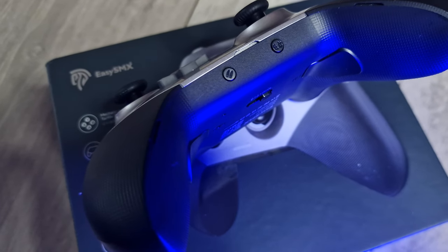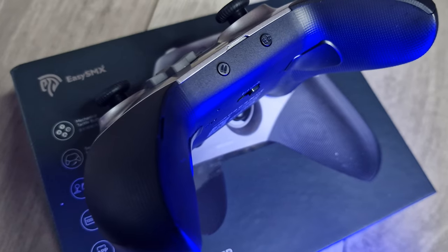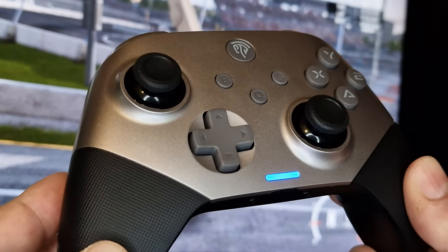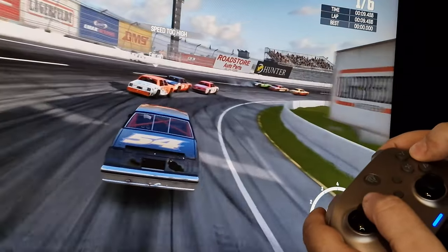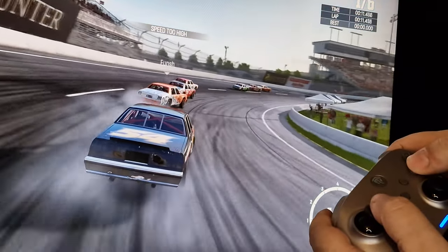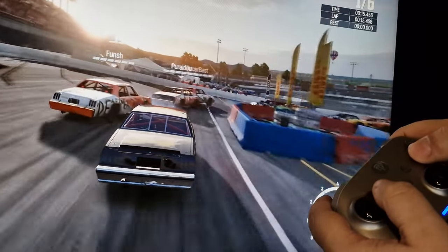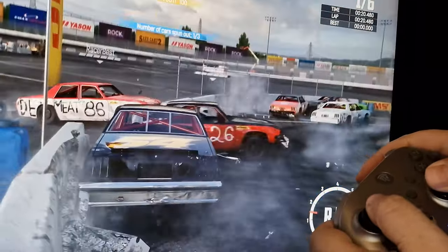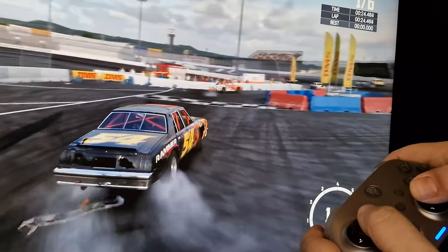As well as two extra back paddle buttons to map as you please, there are two small buttons on the bottom of the controller — one for a turbo setting with three modes and the other for five stages of vibration. The vibration feels better than that of the official Xbox controllers, though maybe that's because the X10 is brand new. Regardless, it felt good and worked fine in games on both Switch and PC. As an added bonus, this should also work on the Valve Steam Deck, though sadly I don't own one so I couldn't test it myself.